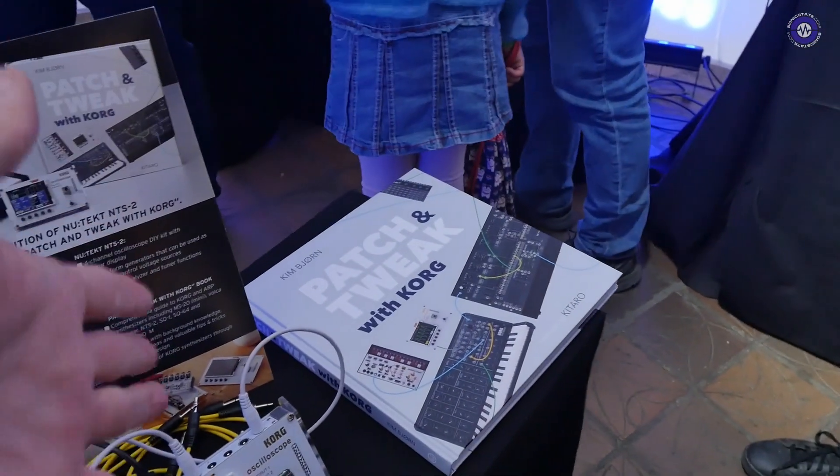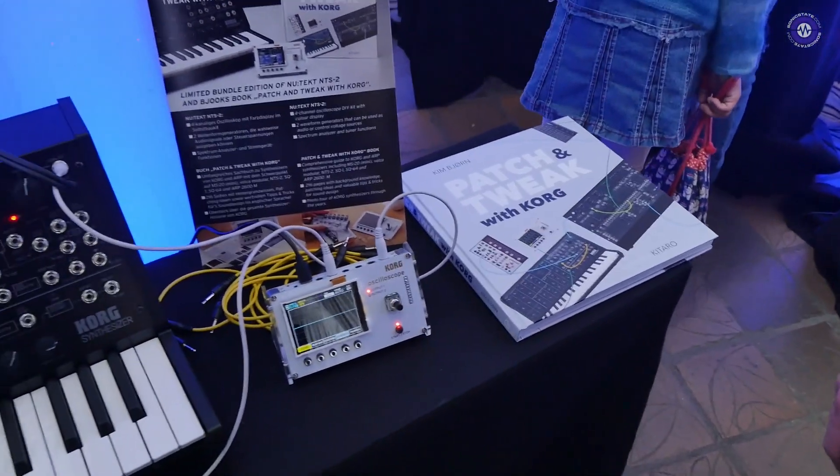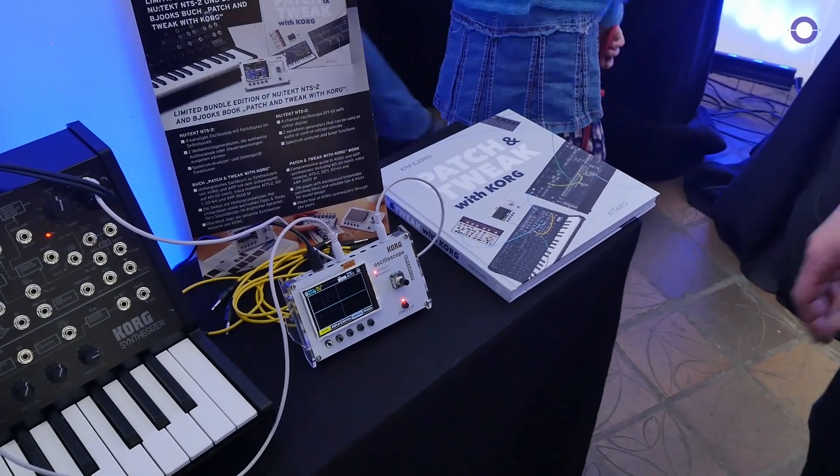And this is like a Korg-specific version of the book? Yes, exactly. It's a totally new book, just focusing mainly on Korg stuff.